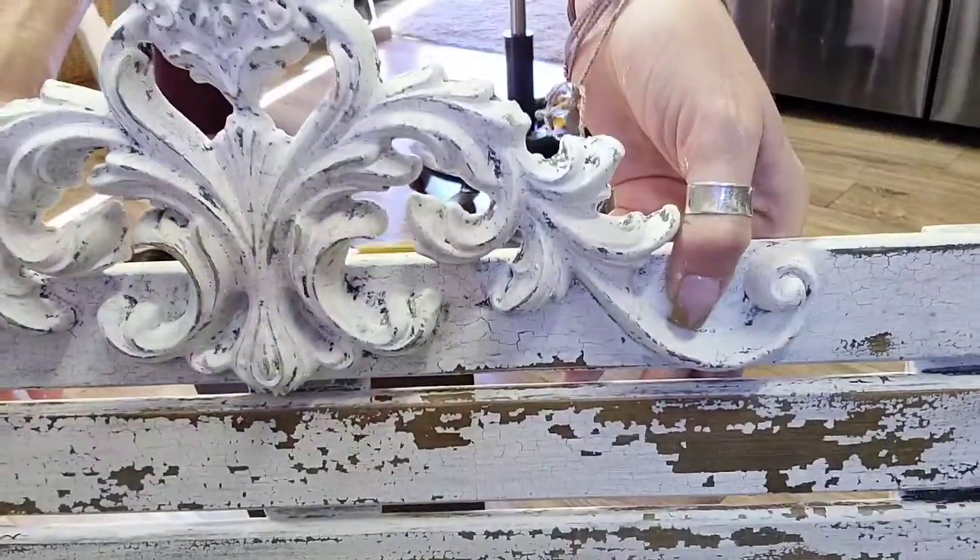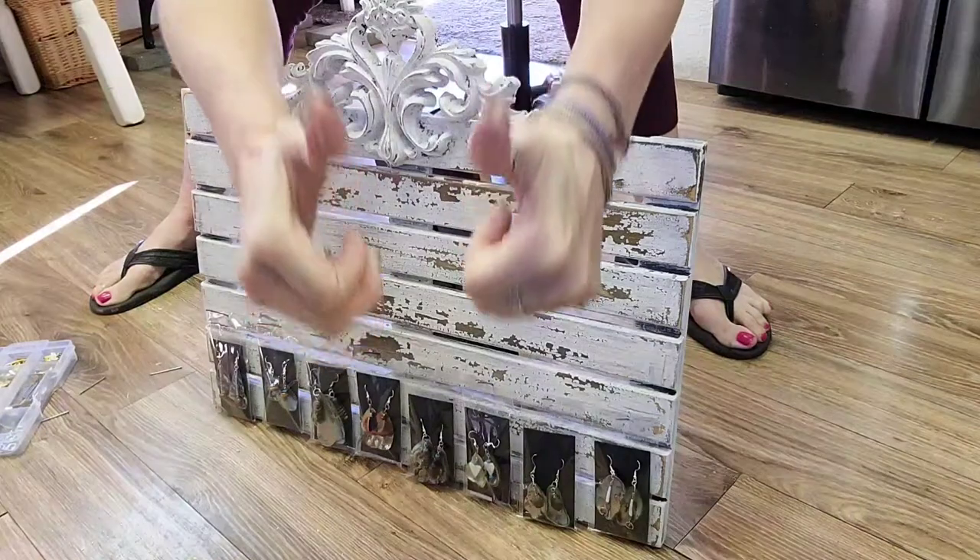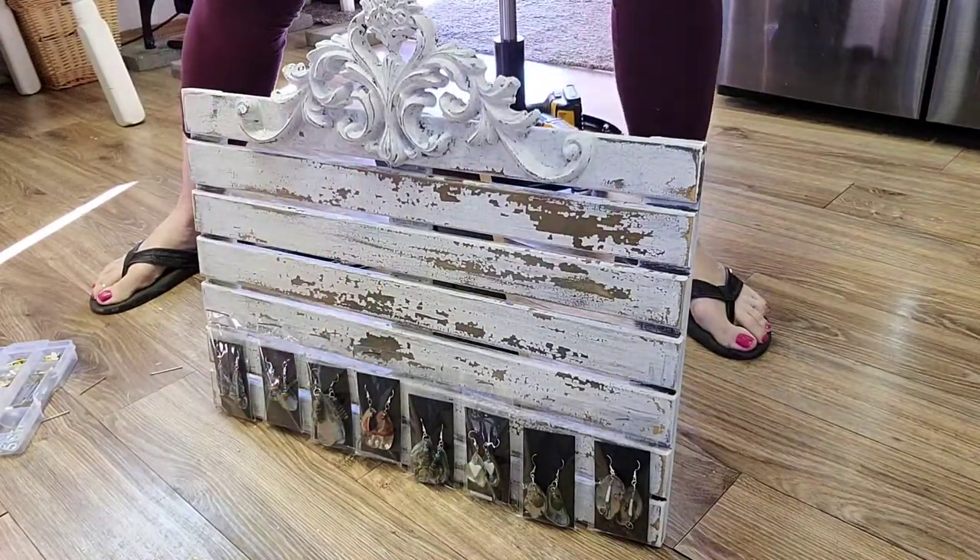Anybody could create this look with the help of Sweet Pickings milk paint. If you're interested in purchasing any of the paint or materials that we used today, hop on over to ChasingSunshineByV.com. Thanks so much for your time — we really appreciate everything that you do for us. Don't forget to hit the subscribe button and the little bell notification so that every time we upload a video you're notified. And as always, chase the sunshine, whatever that means for you — bye guys!